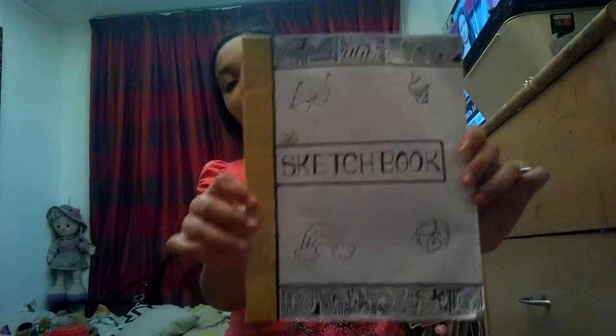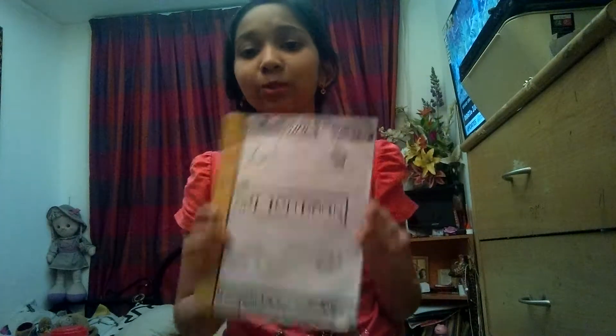Hey guys, welcome back to my channel! In today's video I'm going to do a sketchbook flip-through video. This is the 'thing' version — it's made with scrapbook papers.